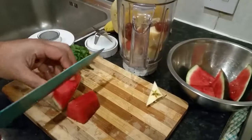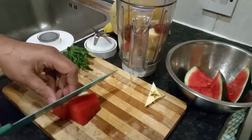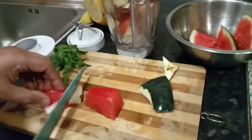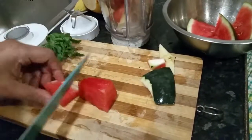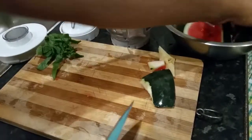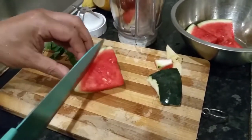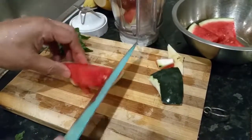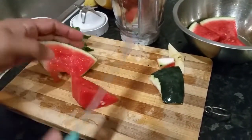Here I'm chopping and cutting a few bits of what we have here — watermelons. Just taking some watermelons in there. There we go.